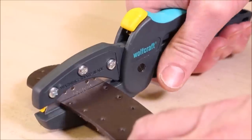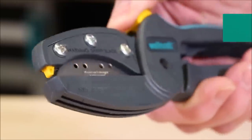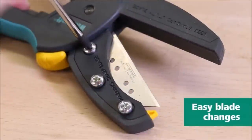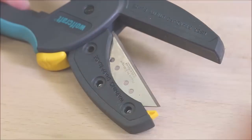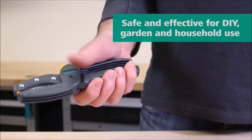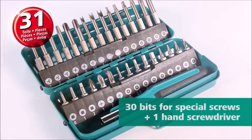The ergonomic design of the handle adds comfort and control while using the cutter. It features a non-slip elastic coating that provides a secure grip, allowing for precise cuts without strain or slippage. Whether you need to cut fabric, cardboard, carpet, or other materials, the Wolfcraft Mega Cut S Universal Cutter is the tool to rely on. Its sharp blade, safety features, and ergonomic handle make it a reliable and efficient choice for all your cutting needs.